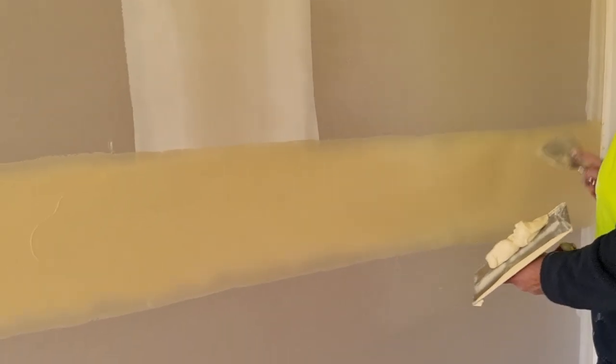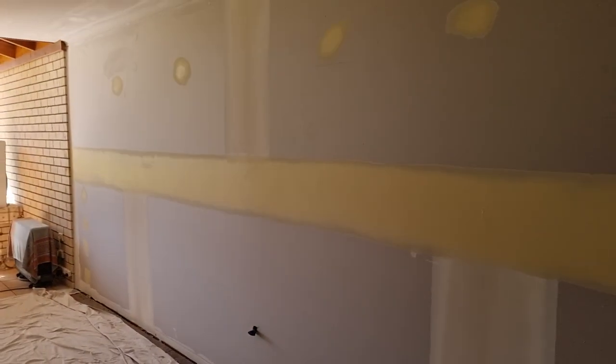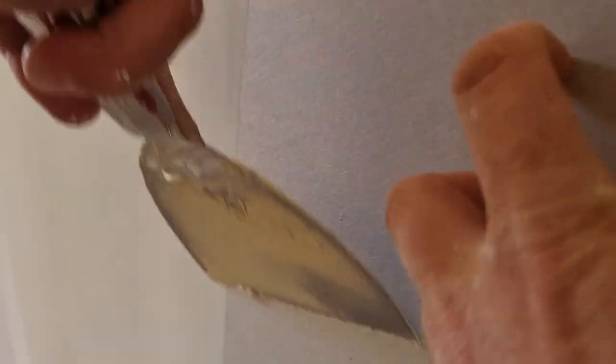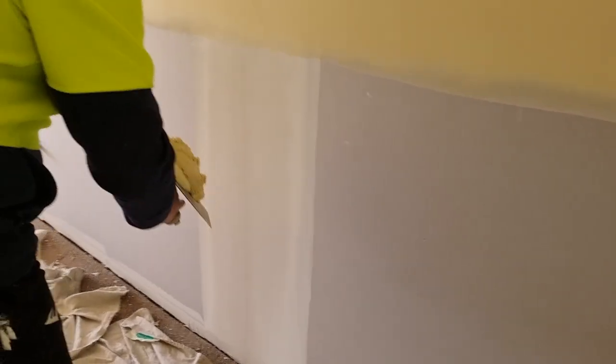Beautiful mate, beautiful. We're going to try and hit these butt joints now - you want to let it dry a little bit. Just scrape them back to the middle, anything like this. This is how to do a butt joint folks.